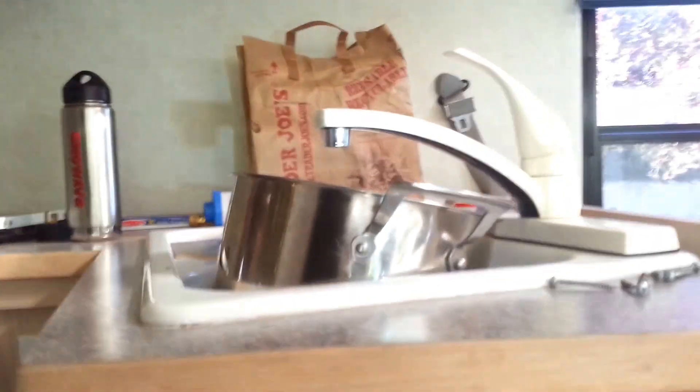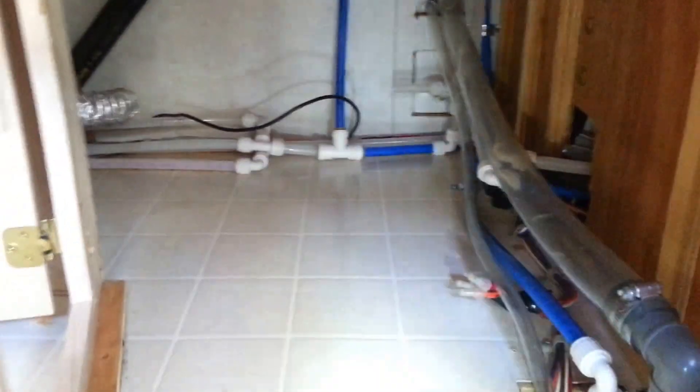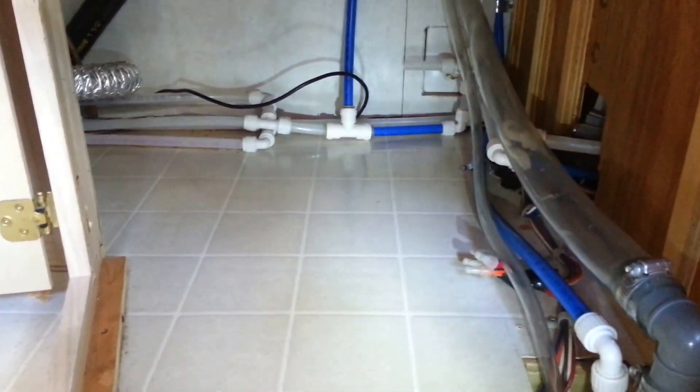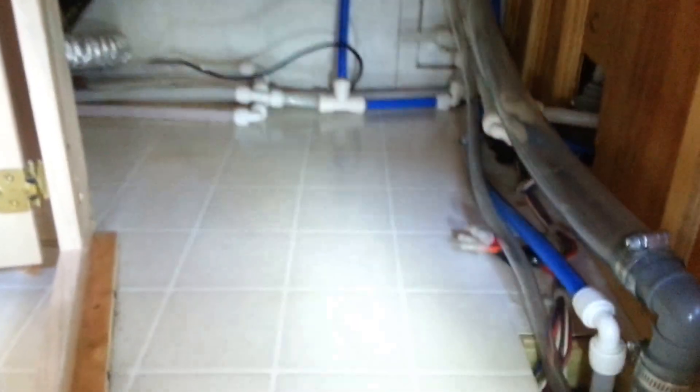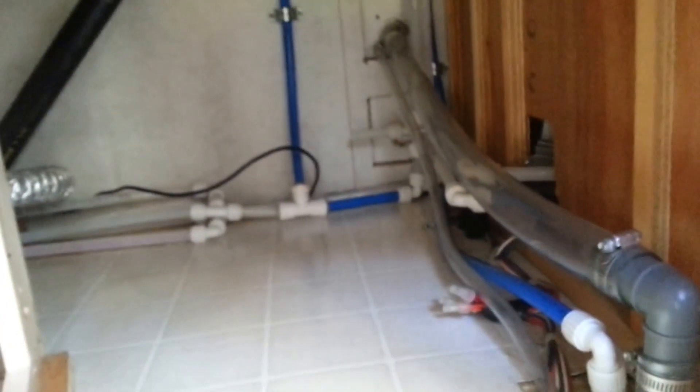Whenever you'd kick the water on, it just runs continuously until you shut the water off. And if you use water sparingly like I do, it makes it very difficult to make your pump last, because it's always cycling on and off. And it can't be very efficient as far as electrical consumption, let alone how it's going to wear the pump out.